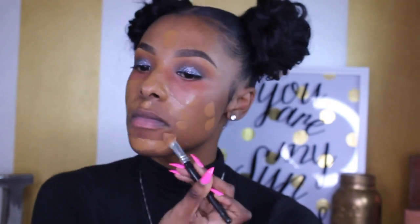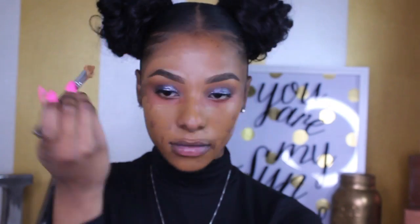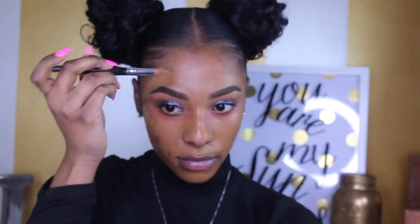Here I'm going in with my LA Girl Pro Concealer in the shade orange as a color corrector, placing it under my eyes and anywhere I have blemishes. I'm taking my Real Technique sponge and blending that out really well. Then I'm using the NARS Natural Radiant Longwear Foundation in the shade Macau and applying it with a brush literally everywhere — but not too much on my forehead because I'm going to contour and highlight up there and don't want too much product in that small space.